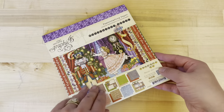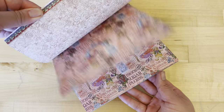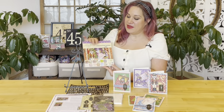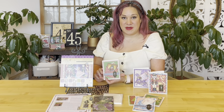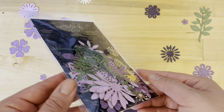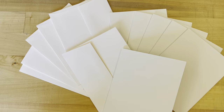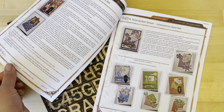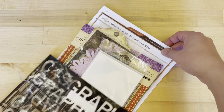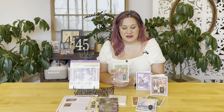In this kit you're going to be getting the Nutcracker Suite 8x8 limited edition paper pad — 24 double-sided sheets. You're also going to be getting the Graphic 45 ornate keyholes, the flower assortments in shades of purple, ivory card bases (you get six), they're a nice heavy-duty card stock, and six envelopes, along with a project sheet with color photos, step-by-step directions, and dimensions, and the Graphic 45 bag to store it all in. Even if you don't have our kit, you can always follow along with what you do have at home.